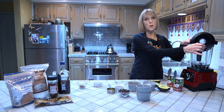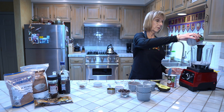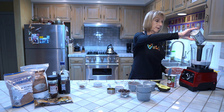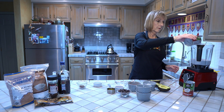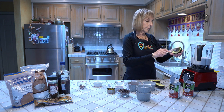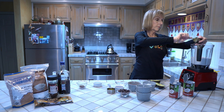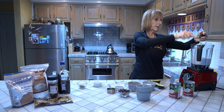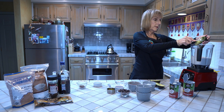First let's add all of the wet ingredients — two full cans of full fat coconut milk and two avocados. This one's a little bit firm but it'll be okay. The Vitamix will take care of that without any problem.